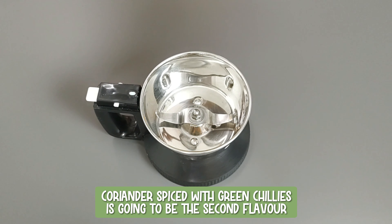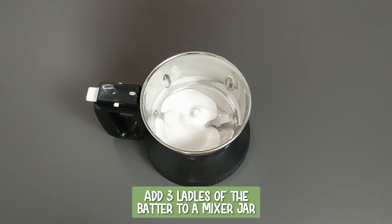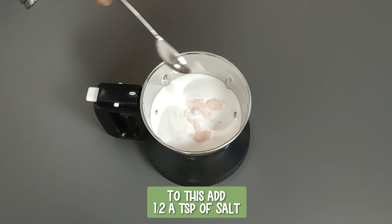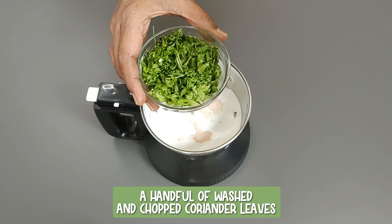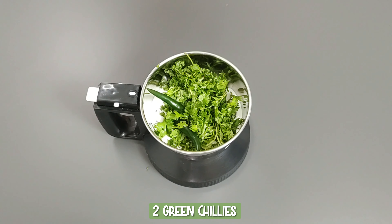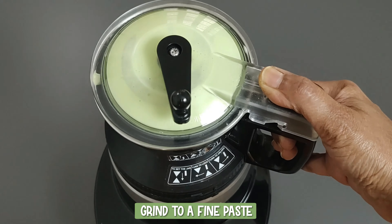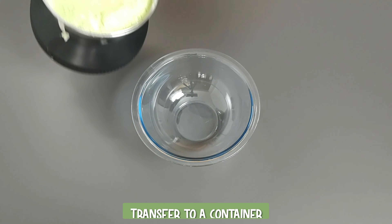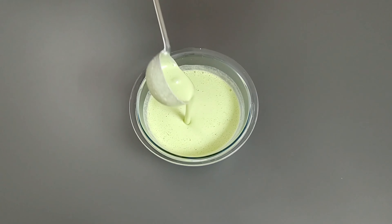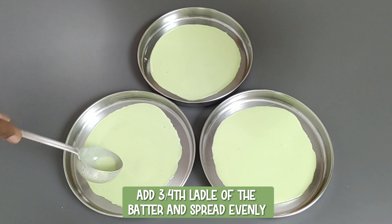Coriander spiced with green chilies is going to be the second flavor. Add three ladles of batter to a mixer jar. To this, add half a teaspoon of salt, a handful of washed and chopped coriander leaves, two green chilies, and two tablespoons of water. Grind to a fine paste and transfer to a container. The batter should be thinner than dosa batter. To each of the greased plates, add three-fourth ladle of the batter and spread evenly.